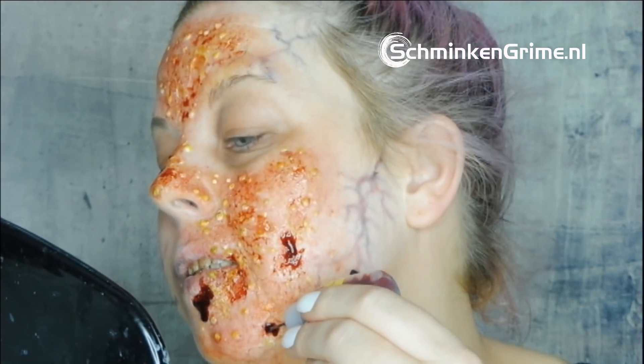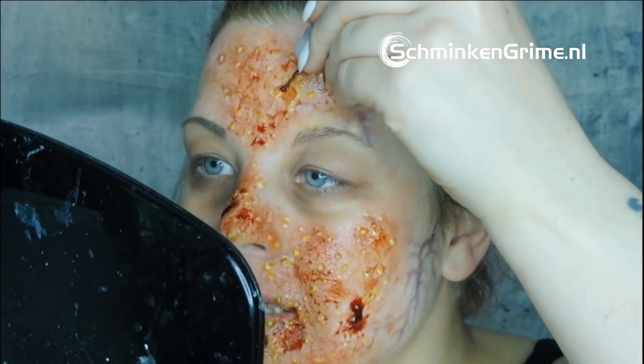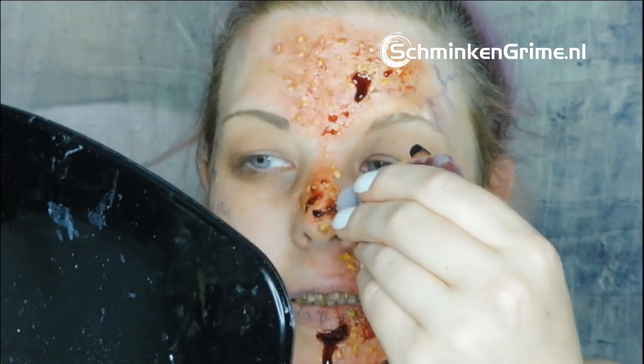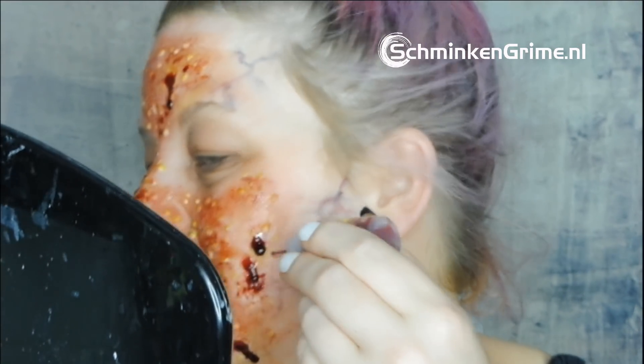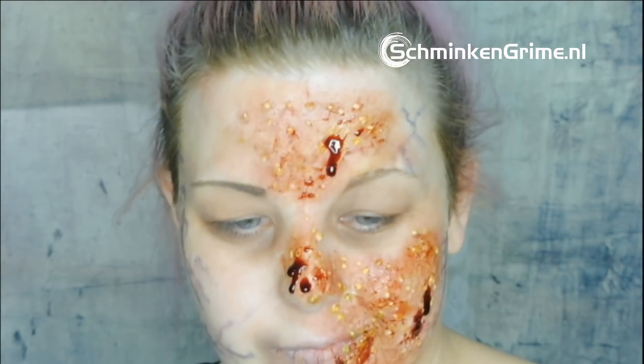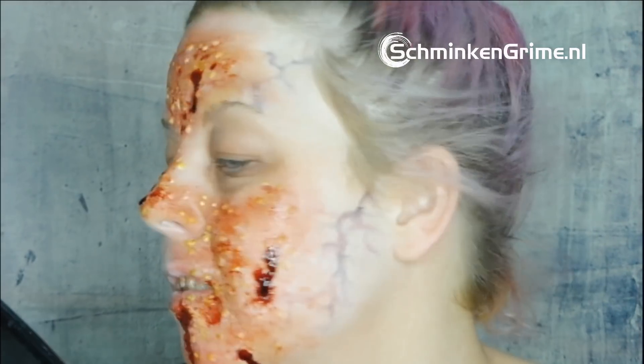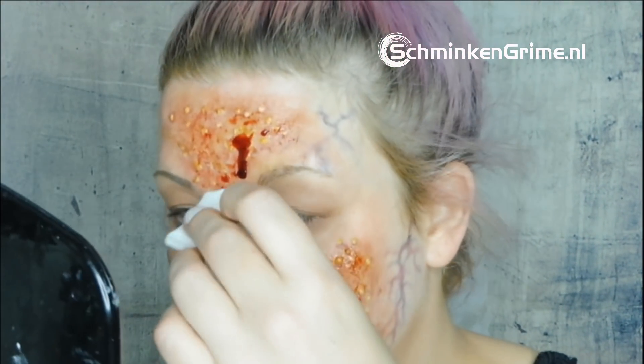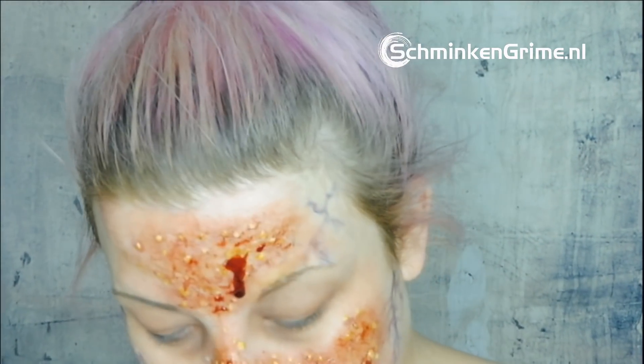I layer some Mold Life aged blood into the little open wounds I've created and mix it in with a bit of pus in random spots — not too much blood. I take a stipple sponge to smudge in the blood, but I didn't like the effect, so I quickly switch to a lotion wipe for a nicer result, smudging it wherever I want on my neck and cheek.